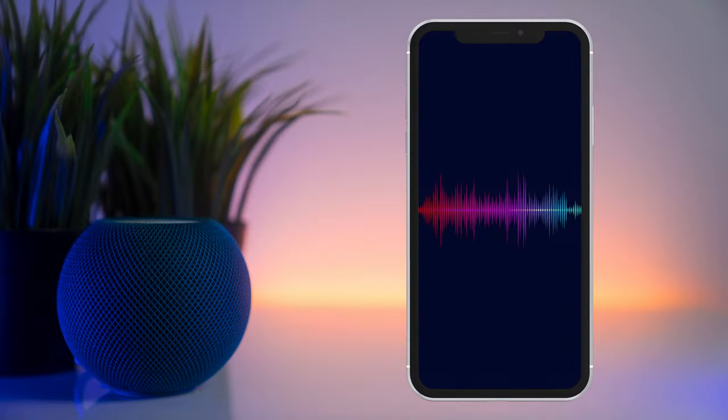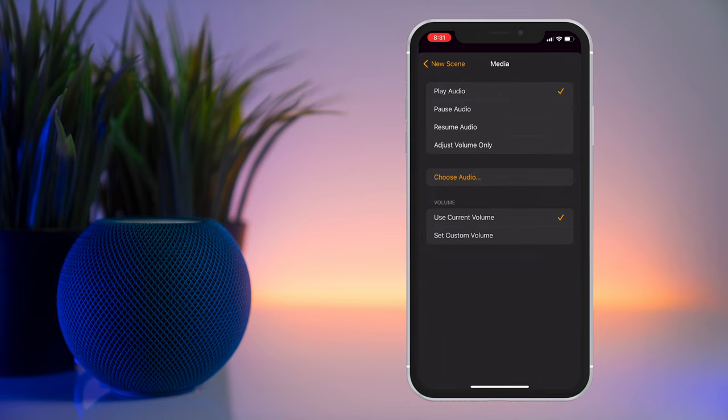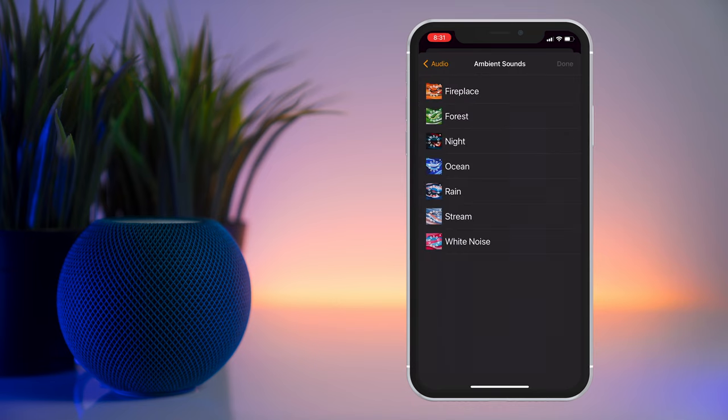Software update 16.3 also brings remastered ambient sounds, which can now be added to scenes, automations, and alarms in the Home app. Previously this was limited to just Apple Music, but now you'll also be able to select one of six ambient sounds. Choices include fireplace, forest, night, ocean, rain, stream, and white noise.